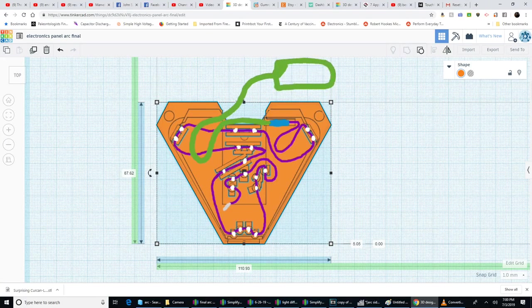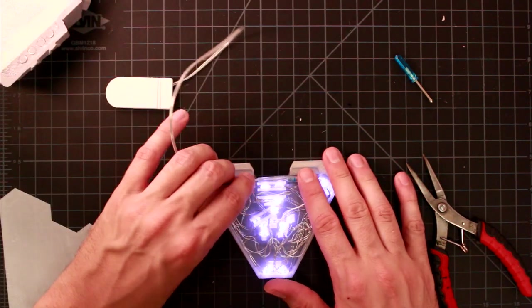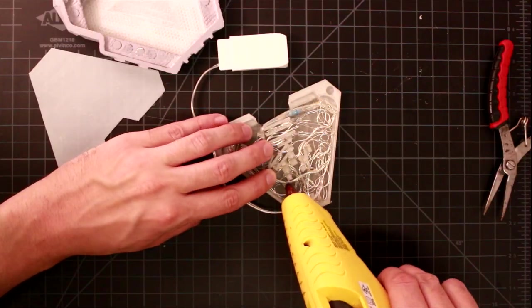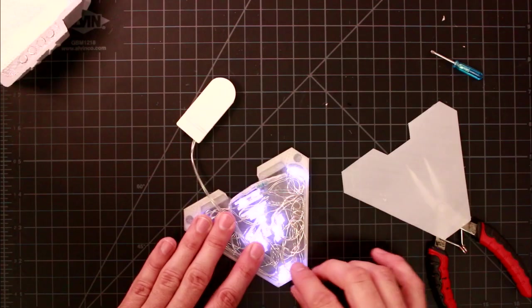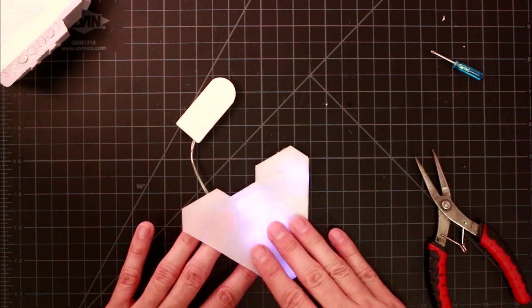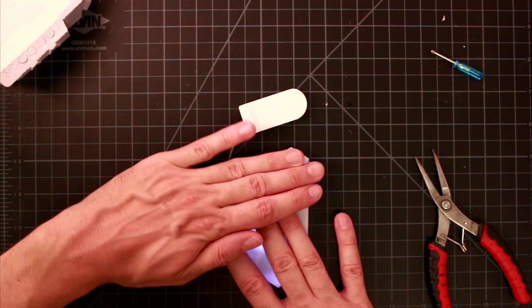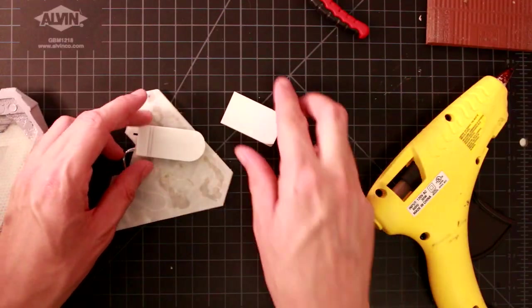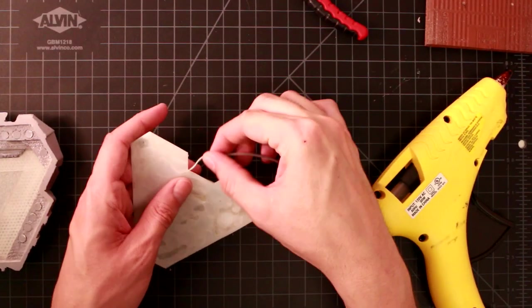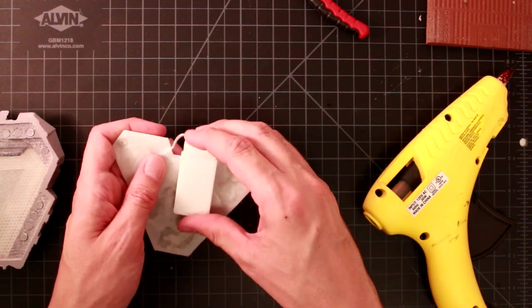The last part of the wiring is the connection to the battery pack. Tuck part of that wire in and glue it, but leave yourself enough wire to actually pull the battery pack out later to change batteries. Tuck in all the extra loose wires and glue them down in a few places. Then put the electronics panel cover over the whole thing — don't forget to install your neodymium magnets and make sure they're pointed the right way. Finally, glue the battery box to the electronics panel cover with some super glue.